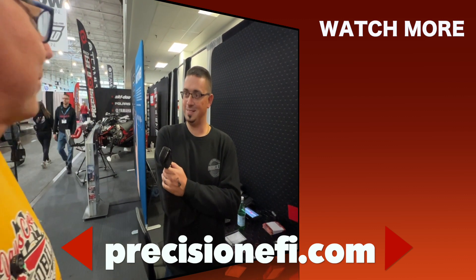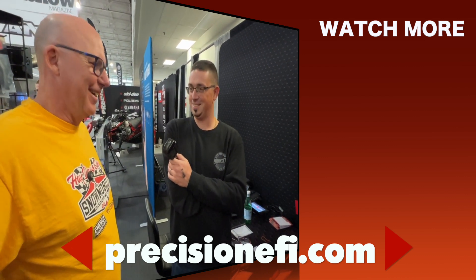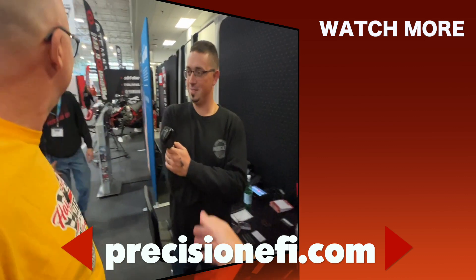Thank you for your time today. I love your products — always innovating, that's what I like about Precision EFI. That's the idea. Thank you very much for your time.